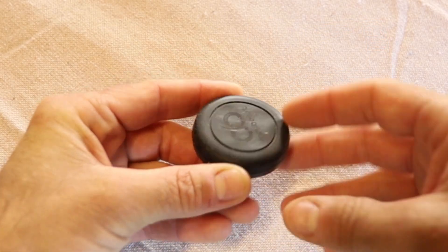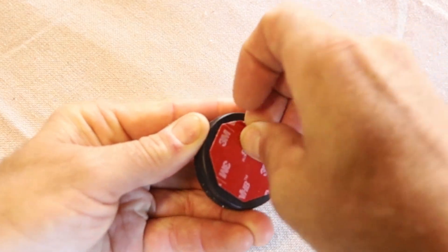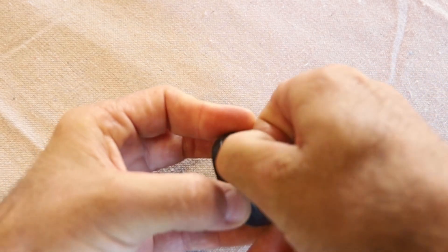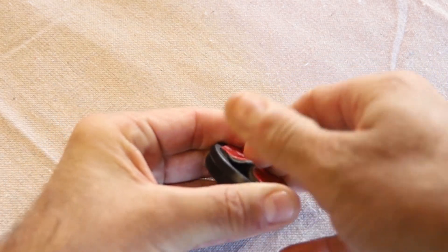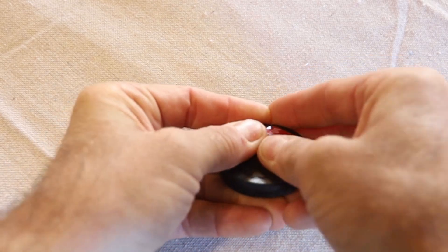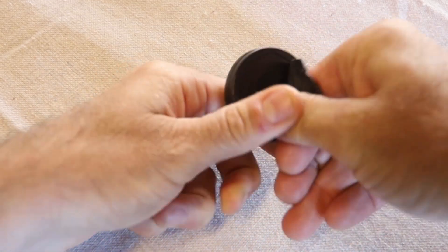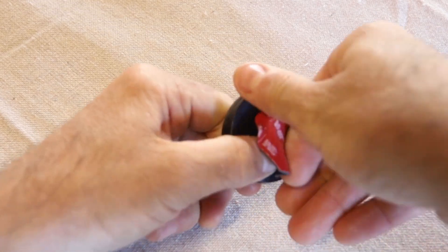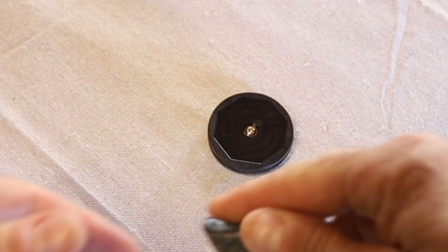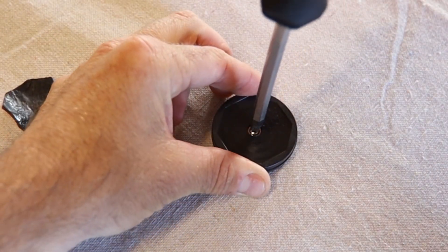You'll notice these magnetic mounts have adhesive backs on them already — we've got to get that off. We're not going to use that adhesive; it's going to get in the way of our project here. So let's carefully work that off of there. In doing that, we expose this Phillips head screw in the back of this mount.